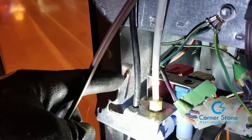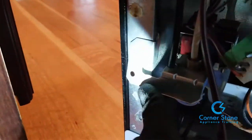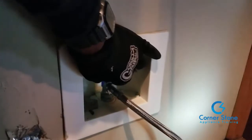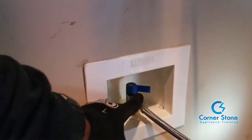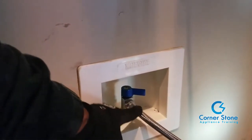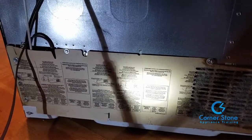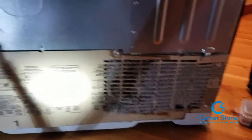The next step is to reinstall the water inlet valve and put your quarter-nut screw back on it. Make sure it is secure and nothing is loose — especially important since this customer has wooden floors. Turn the water back on and we're going to test. Replace the kick plate and test the water to make sure we're getting water to the door.